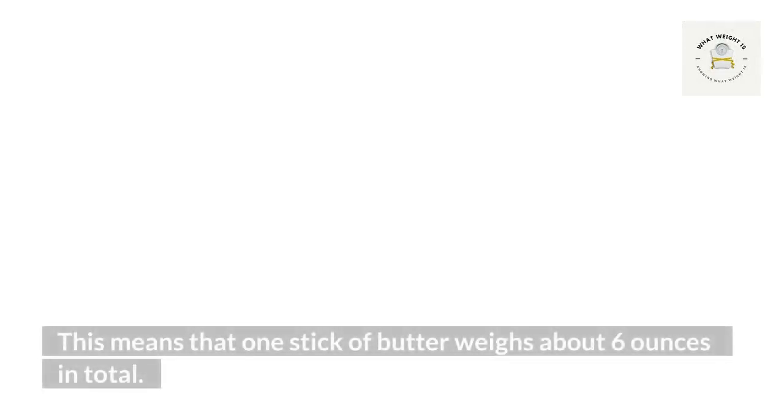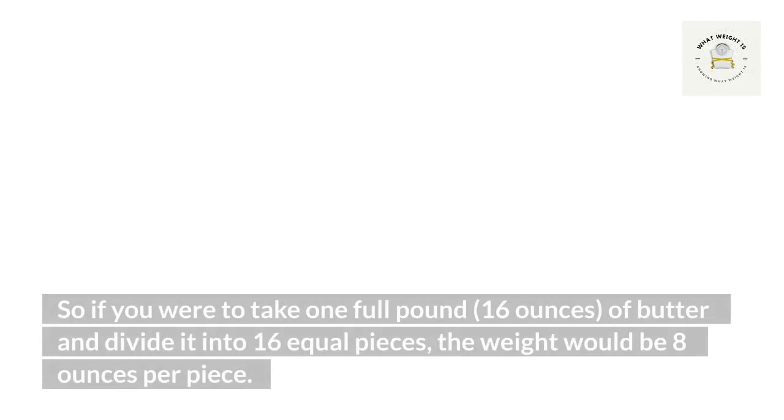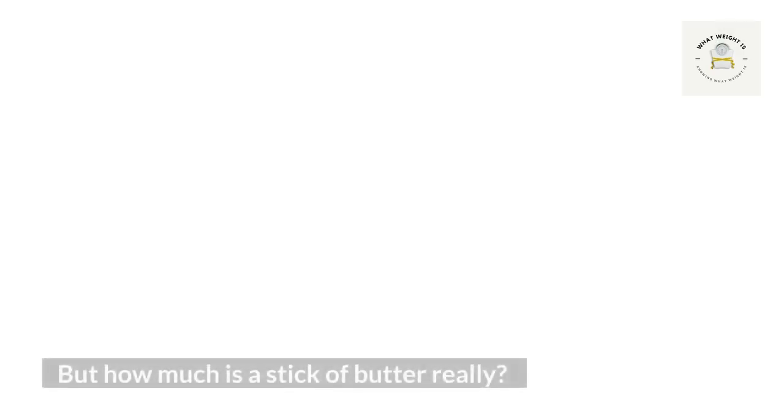The real weight of a stick of butter: butter is usually sold in sticks, and each stick weighs about four ounces. So if you were to take one full pound — 16 ounces — of butter and divide it into eight equal pieces, the weight would be four ounces per piece.